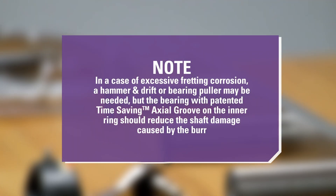Note: in the case of excessive fretting corrosion, a hammer and drift or bearing puller may be needed, but the bearing with the patented time-saving axial groove on the inner ring should reduce the shaft damage caused by the burr.